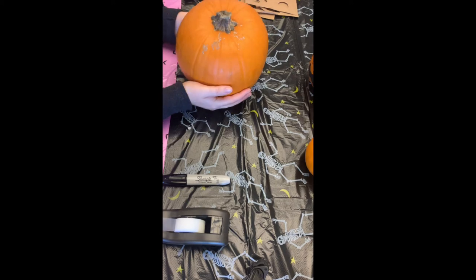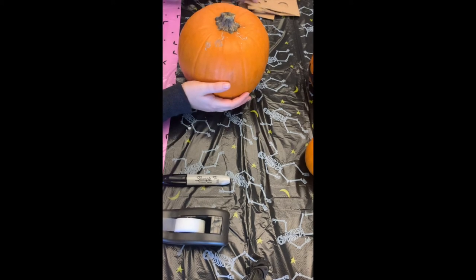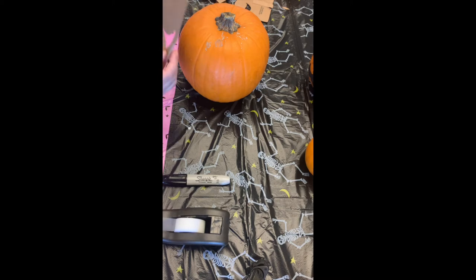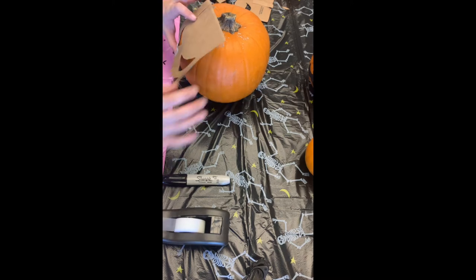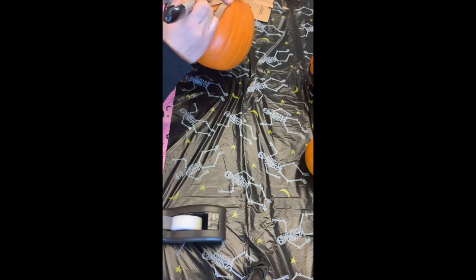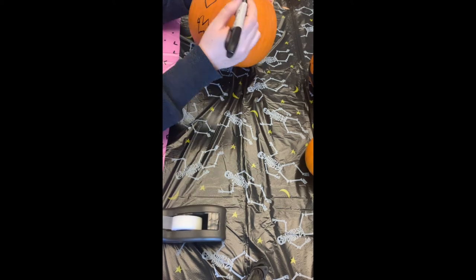Now I'm going to show you how to carve a pumpkin. The first thing I'm going to do is once again tape my design to the pumpkin. Of course, if you are more artsy than me, you can also just freehand the drawing on the pumpkin, but I needed the stencil. So here he is.